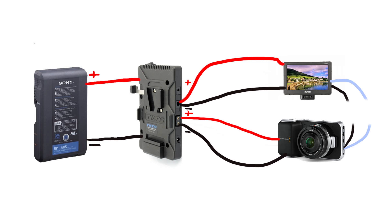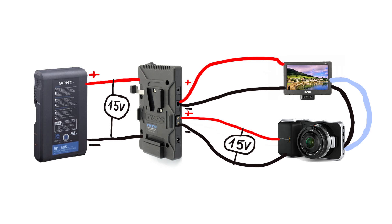This is a very simplified diagram. Red wires are positive, black negatives are ground. Battery gives 15 volts to the plate. The plate puts out 15 volts to the camera and converts 12 volts to the monitor.